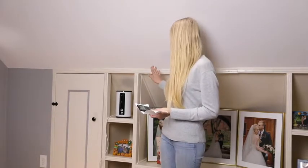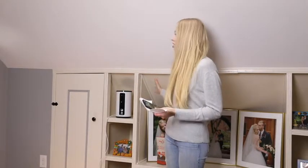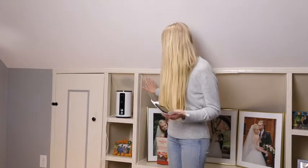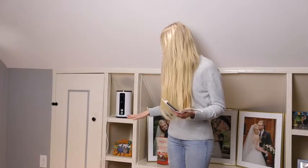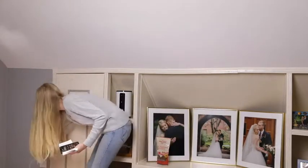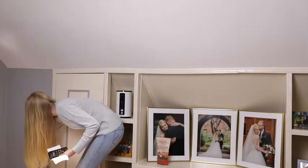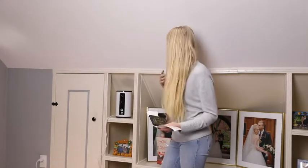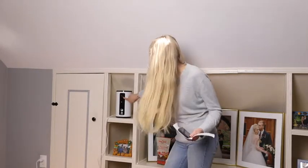I have the camera and treat dispenser set up right here on a shelf in my living room. I want it here so I can see the dogs in this room — they like to hang out here so this is a great spot for it. Now I'm just going to plug it in. Now it's plugged in and it already has a little green light.